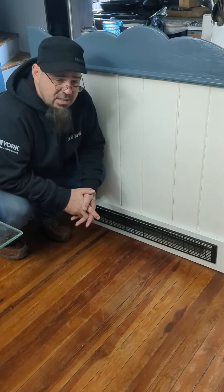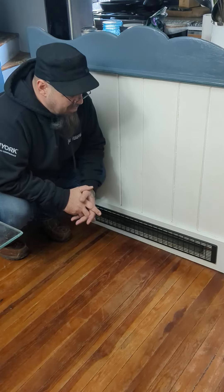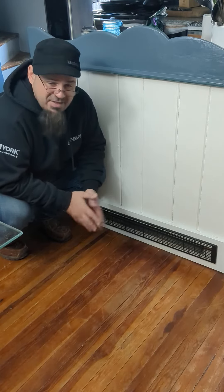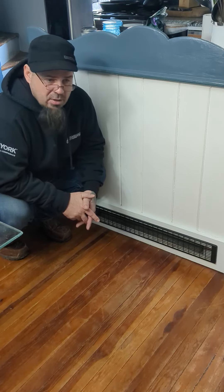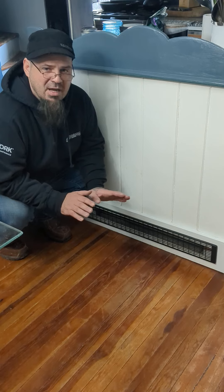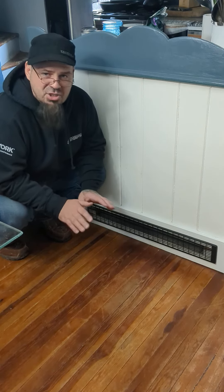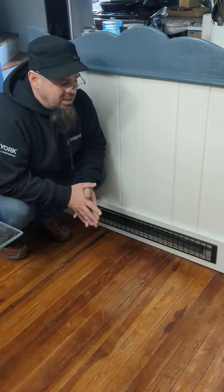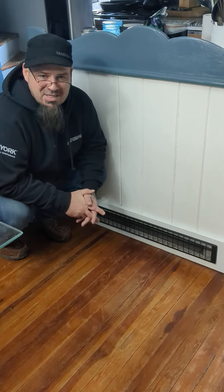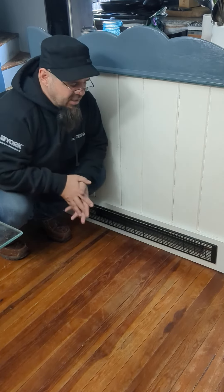No matter what I'm doing in the kitchen — I'm a cook and this is my kitchen — whether it be Thanksgiving or whatever, I do a lot of cooking and can have a lot of stuff going on. The thermostat adjusts automatically, so I don't have to worry about it being 90 degrees in my kitchen because the heat continues to run based on the rest of the house, like I said in the rest of the video.